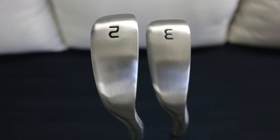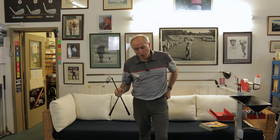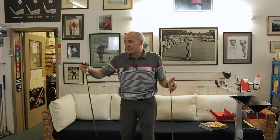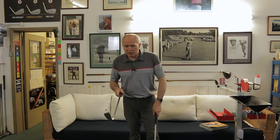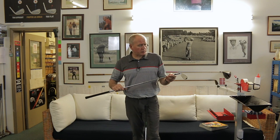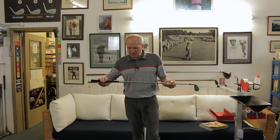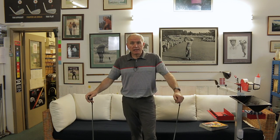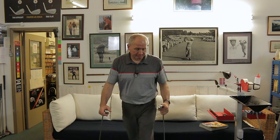In the two iron we've got 19 degree loft and a 39.5 inch shaft. In the three iron, 22 degrees and 39 inches. Price on the BombTech website is $127 - check shipping costs and potential import duties depending on where you are in the world. These come in a stepless steel premium shaft only, in regular, stiff, or tour stiff options, with a tour velvet style grip with BombTech logos. That's everything - let's take it over and hit some shots.